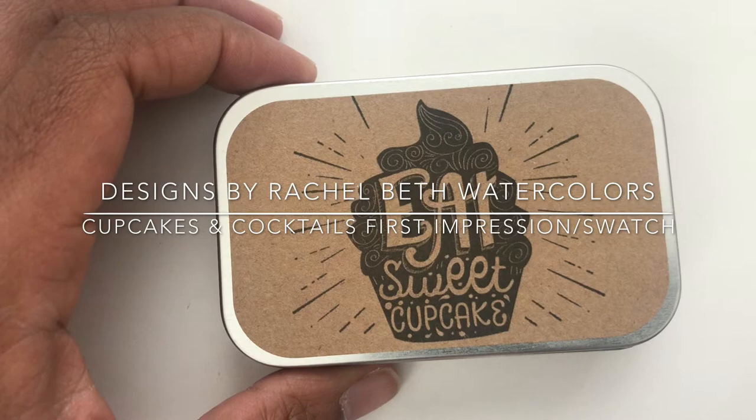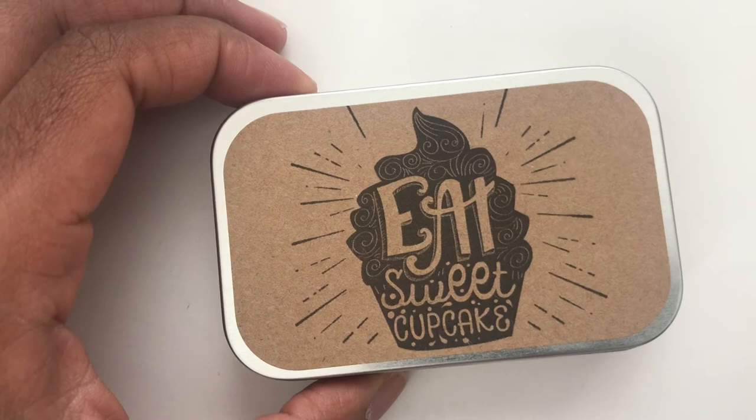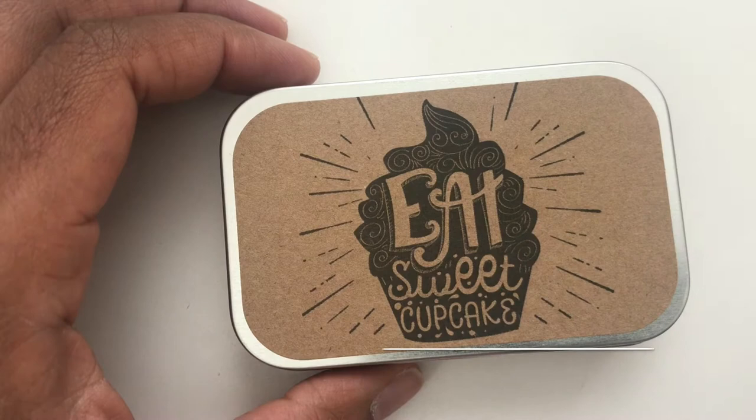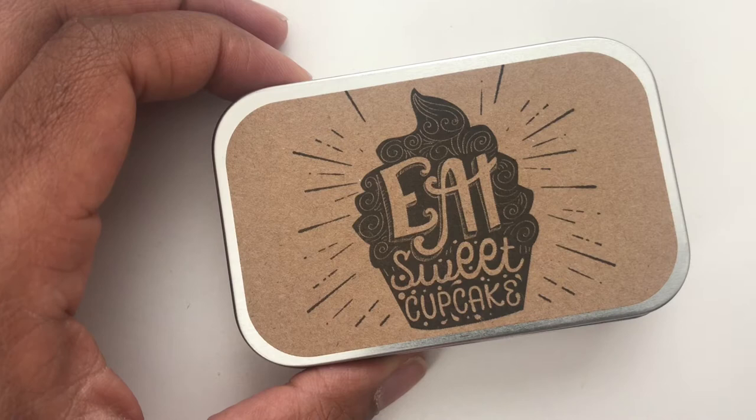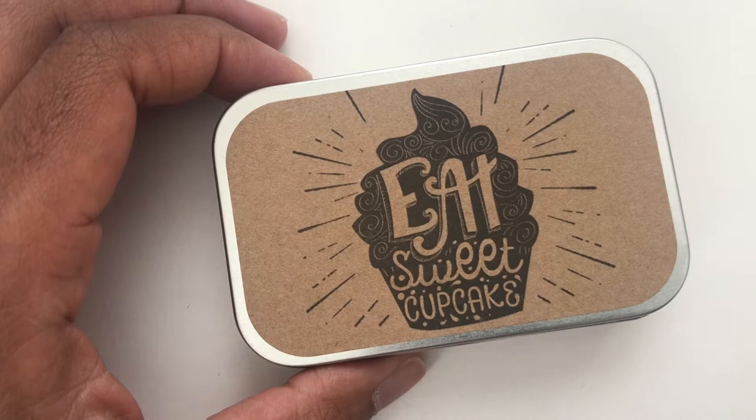Hi guys, welcome! My name is Erica Bariga and I'm a watercolor illustrator and painter. You can find out more about me at flux imagery dot com. This is me and my daughter — she is three and she wanted to do this video with me, so I hope you don't mind.